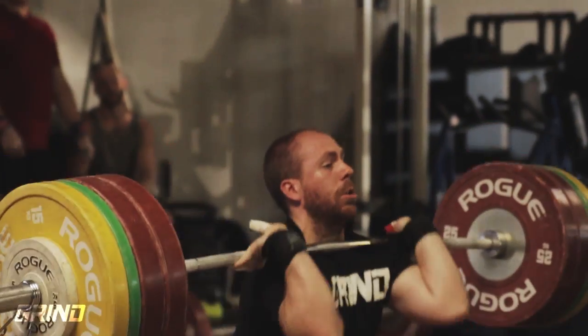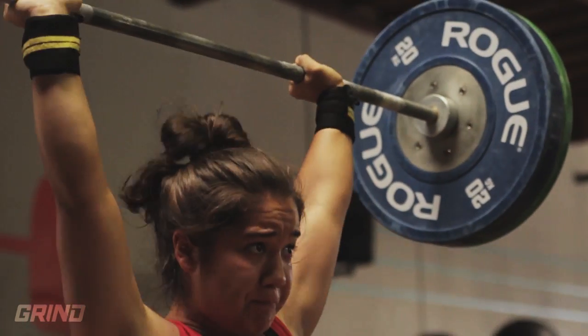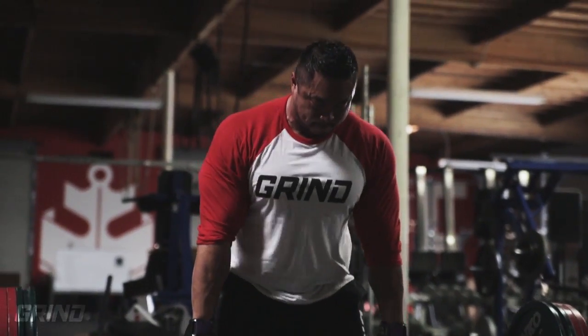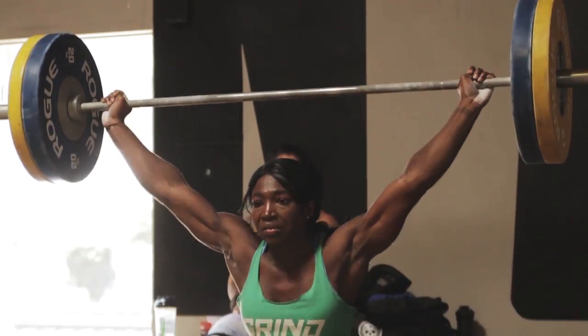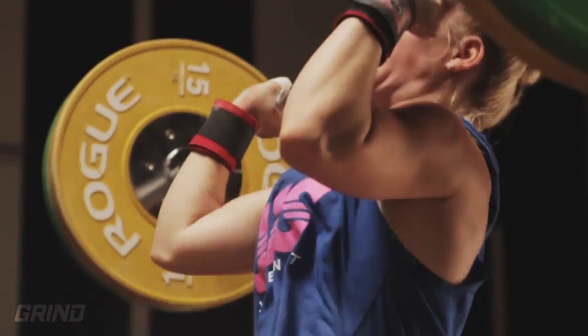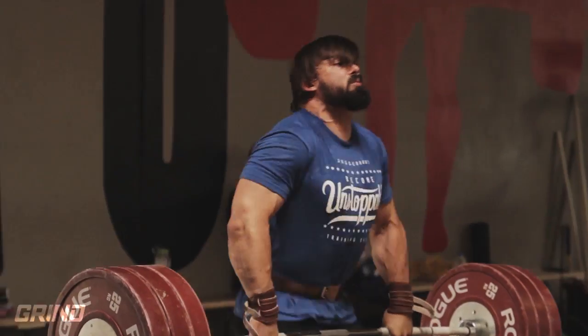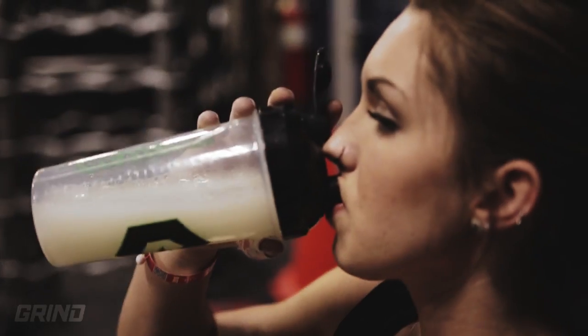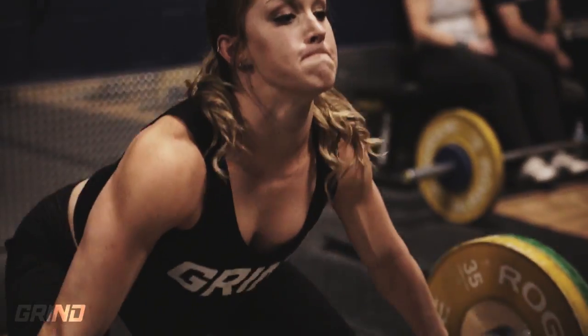Grind Sports Nutrition is committed to providing athletes with the highest quality supplements to fuel their training. Grind products are designed by Renaissance Periodization and contain only ingredients and dosages with substantial bodies of evidence to support their effectiveness. No fluff or fillers — get on your grind, because your success is earned, not given.